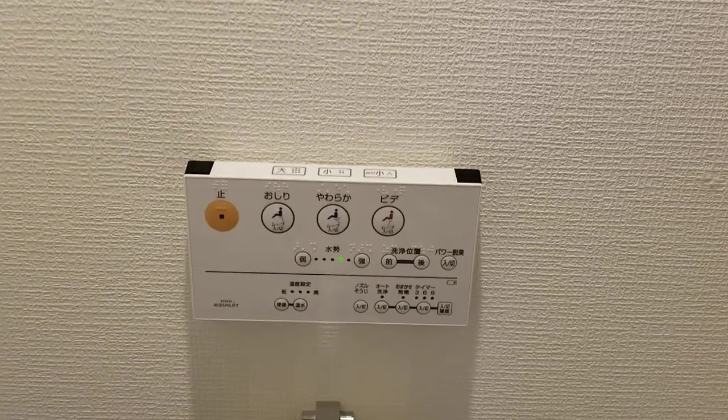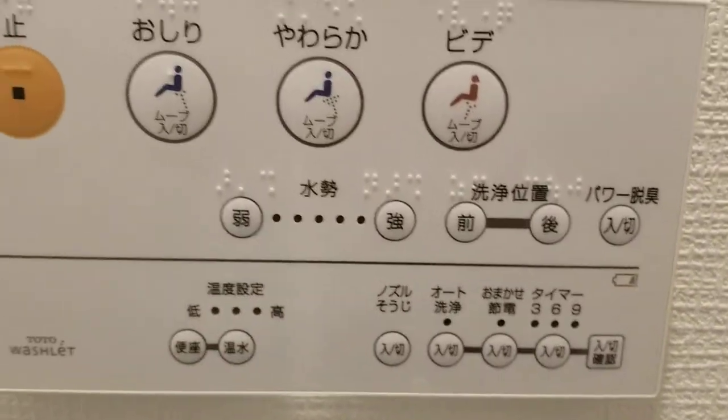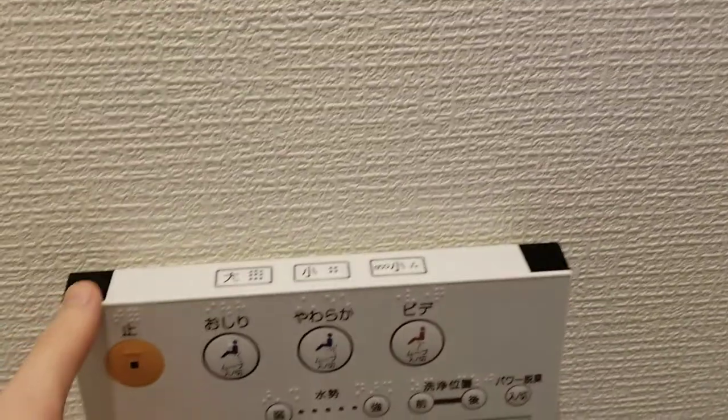So you just bought your new Toto Washlet and you saw the battery indicator blinking, which means it's time to change the battery. How do you do this? I'm Ellis Antony, and I'm here to show you how to do this.